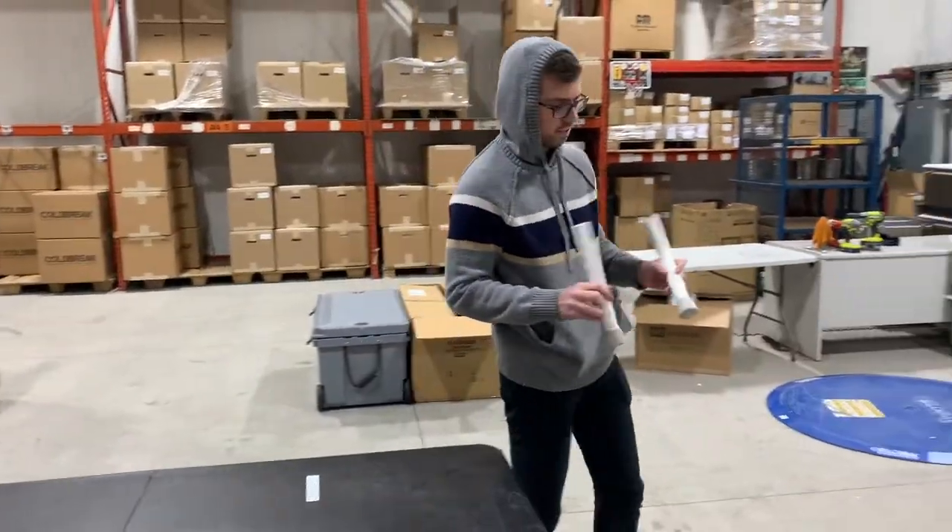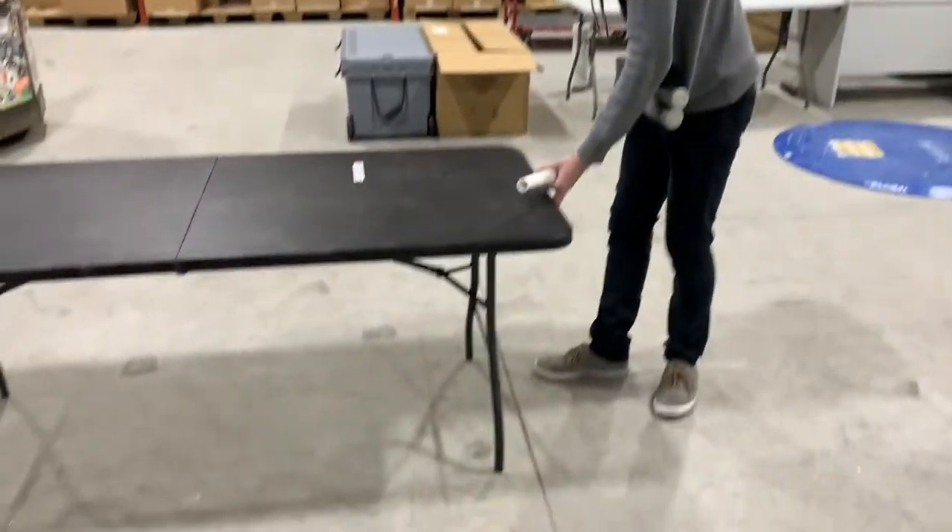These are foot-long table extensions. They have little rubber pieces on the end here so they won't slide around or anything.